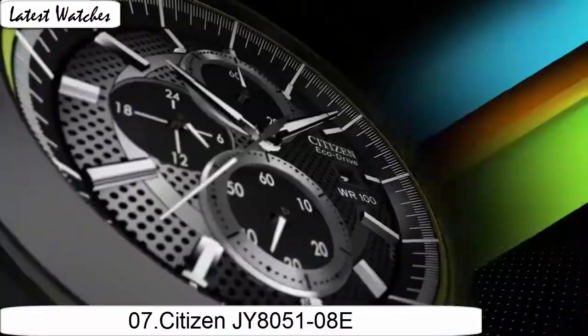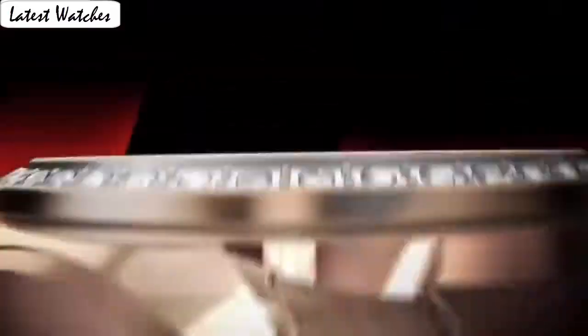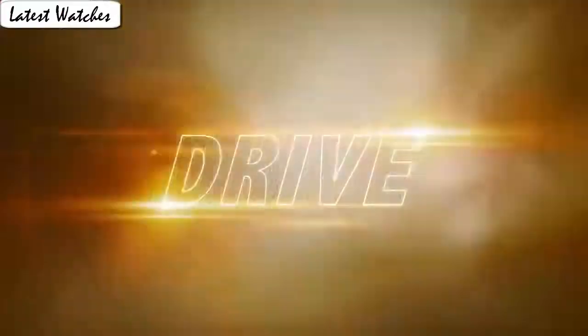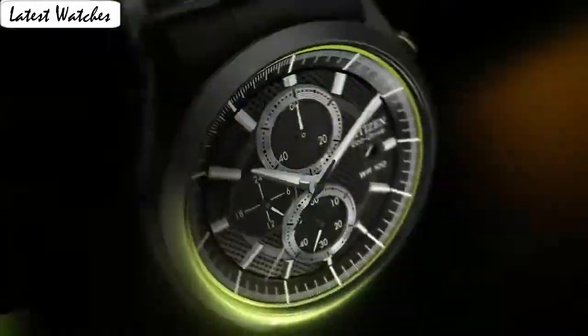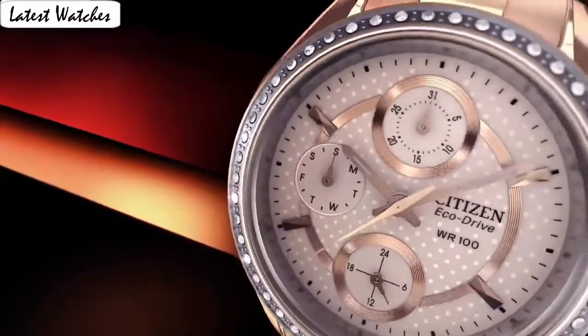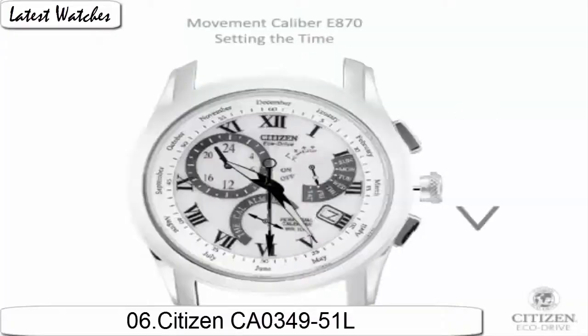Dial window material type: mineral. Display type: analog. Glass: mineral crystal. Matter stamp: none. Case material: stainless steel. Case diameter: 46.7 mm. Case thickness: 16.7 mm. Band material: polyurethane. Band length: standard. Band width: 23 mm. Band color: black. Dial color: black. Bezel material: stainless steel. Calendar: perpetual calendar. Item weight: 16 ounces. Movement: Japanese quartz. Water resistance: 600 mm.